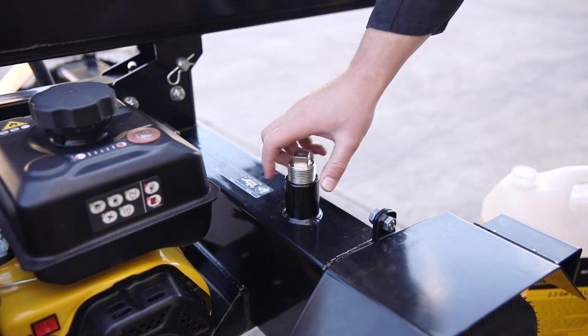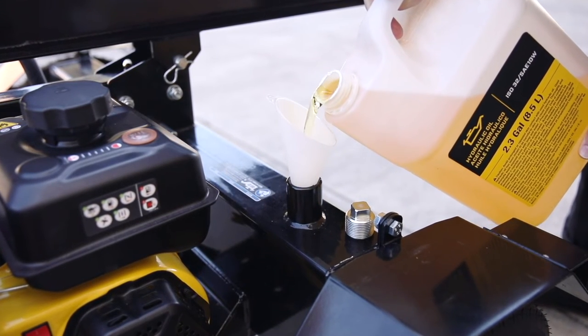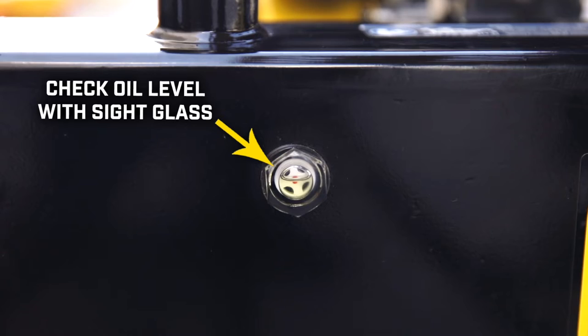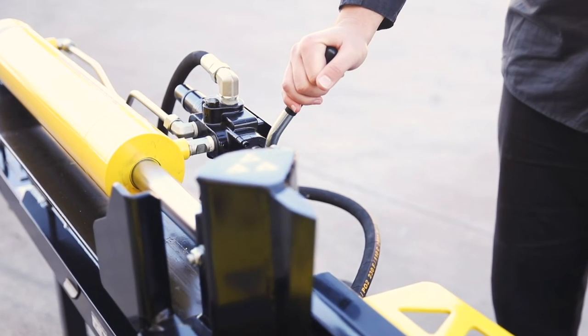Your control valve and hydraulic cylinder replacement is complete. Top off your hydraulic oil and use the sight glass to make sure your oil is at the appropriate level. Run the log splitter and cycle the wedge to make sure everything is in working order.